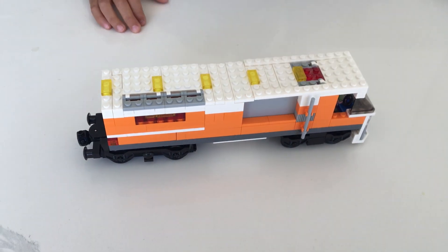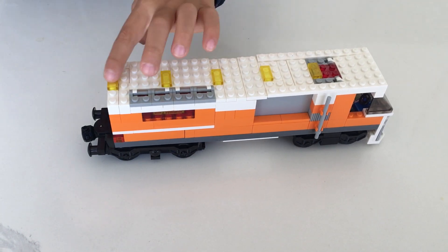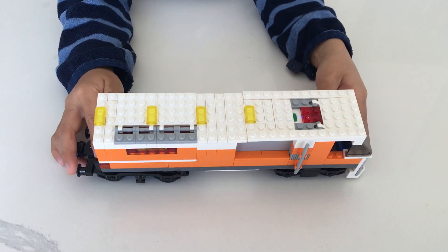Now let's get to the details. At the top you can see all of these lights — it's mostly to camouflage the start button, but the button is here.